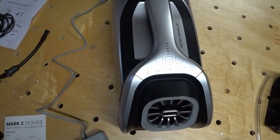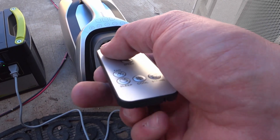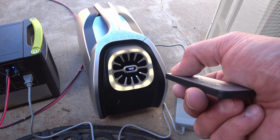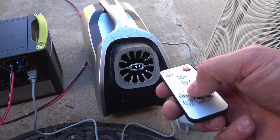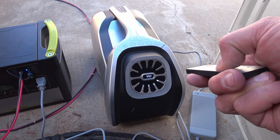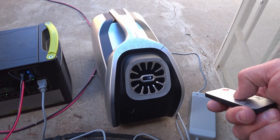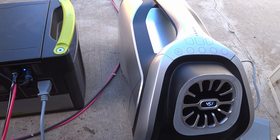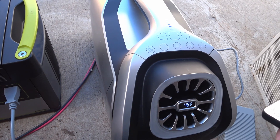Something I forgot to test until later was the remote control. All of the remote control buttons worked well for all of the functions, and I think I'm going to use it often. This footage is from another video where I powered my Mark II from my Goal Zero Yeti 1000 lithium battery attached to a 200-watt solar suitcase. I was very happy with the results as you'll be able to see in that video.